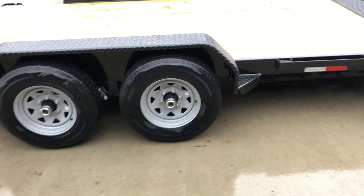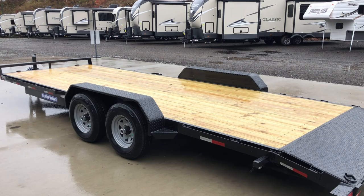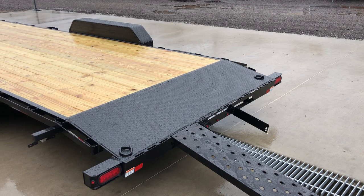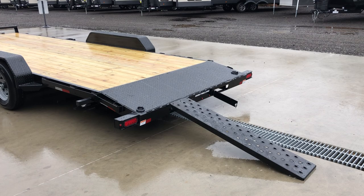A 22-footer gives you 20 foot of flat deck and a 2-foot beaver tail. A detail we like on the ShoreTrack trailer is the tread plate beaver tail. A lot in the industry use wood. If you're loading cars and get hung up there with headers or similar, the tread plate keeps things moving a little easier — less friction than you'd have with wood.